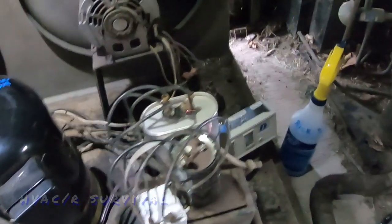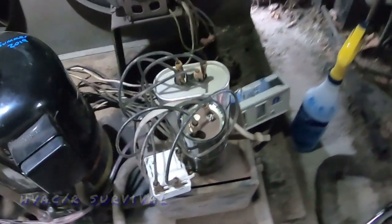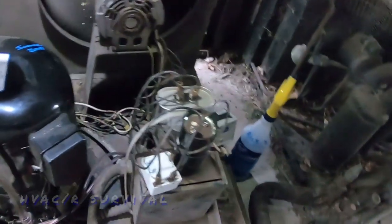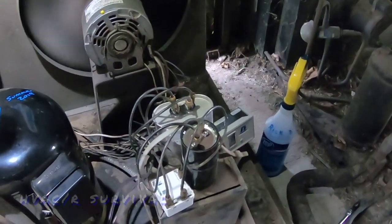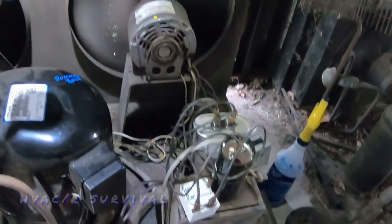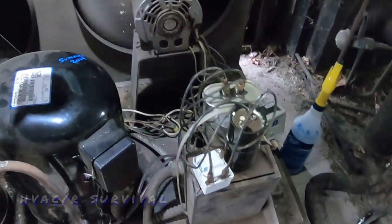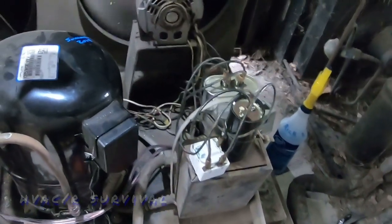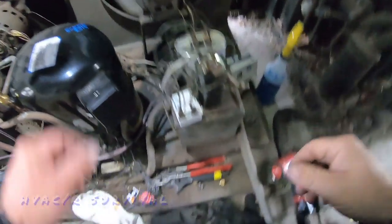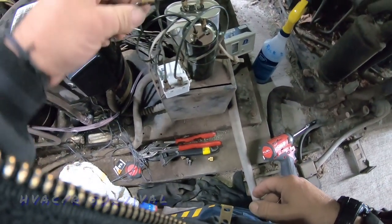Look what else is going on — we've got a crappy connection there on the capacitor. It's arcing, I can smell it. I need to chop those off and redo them. They only have one motor in stock, so I'll have to get another one coming. There's just so many things wrong here — yeah, it's loose as a goose. Crappy old connectors, and that's hot too.